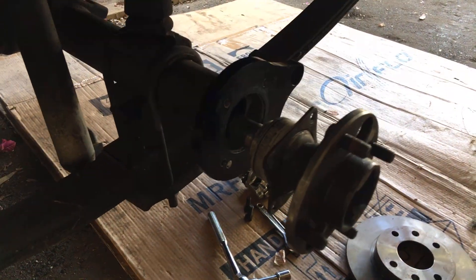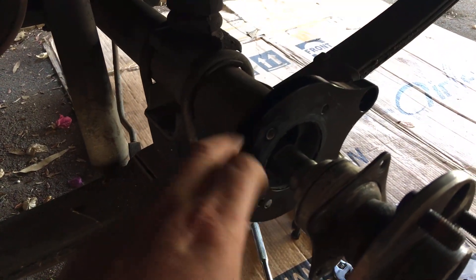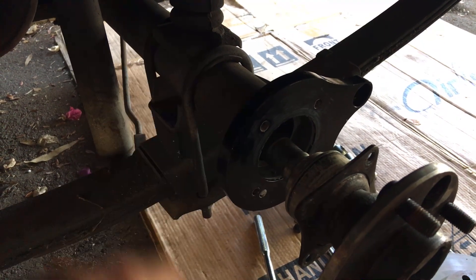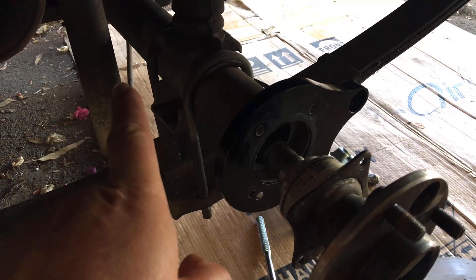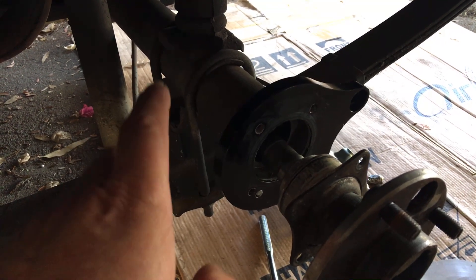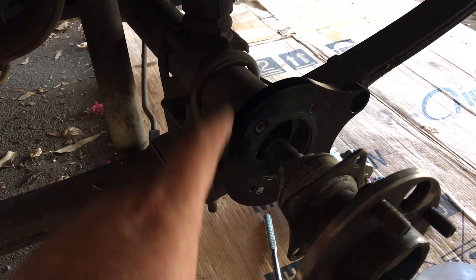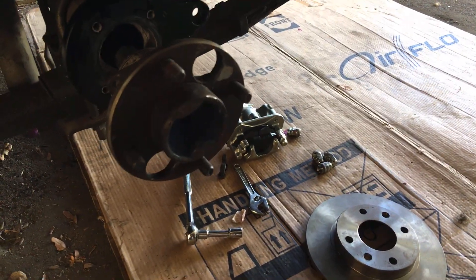This is what it looks like when you get to that stage. Now these brackets, which come with the kit — this is a bolt-on kit — you'll see that this side is flat on the reverse, it's rebated. It's very important that you get the rebated side towards the diff in the center, because if you don't, when you bolt it all together the caliper won't line up with the disc and it just won't work. So you've got to make sure you get it on the right way around.